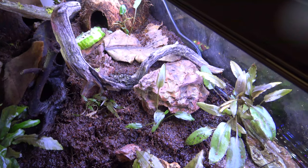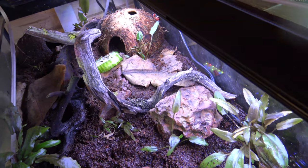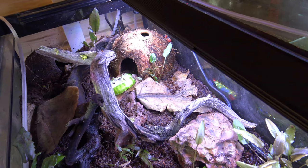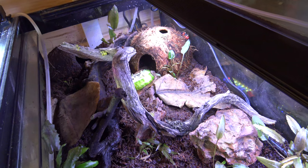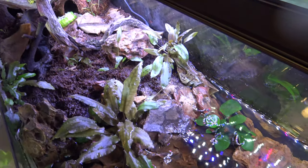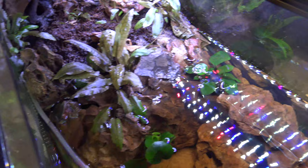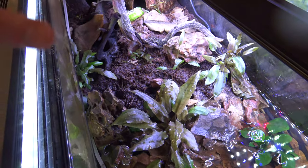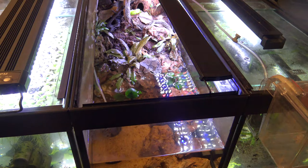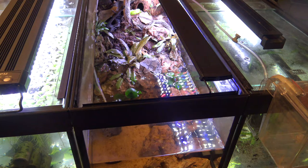So obviously it wasn't getting enough nutrients there. What I'll do is keep an eye on these new bits I've placed in, and if I start to see the leaves going a bit yellow I'll just add a root tab to help the growth. Hopefully the next time I share this tank in a few months it'll be a much more lush green environment.